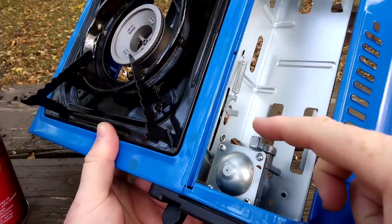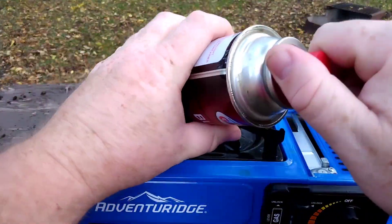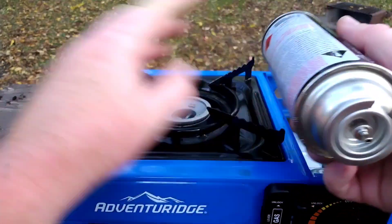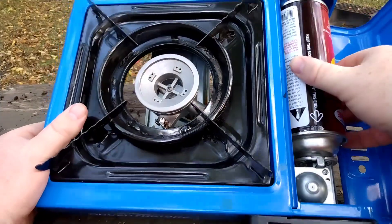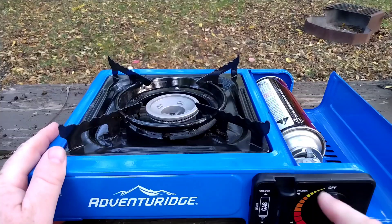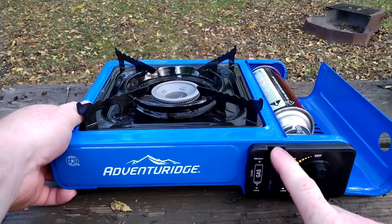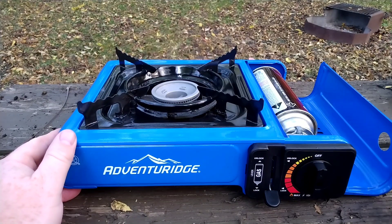Inside where the butane goes is usually a little nub. On your can of butane, just take off the lid. You'll notice the ring has a little chunk missing — that's because it fits right where that nub is. If you just place the butane in there it's kind of loose. There's a lever here that says 'lock' — push it down and you'll notice the can of butane will move. Now the butane has been forced inward and you're ready to cook.